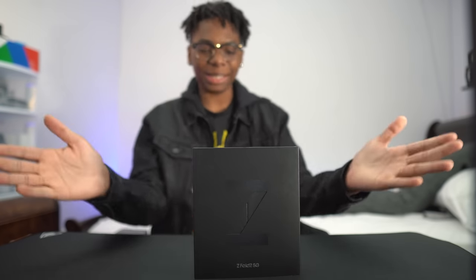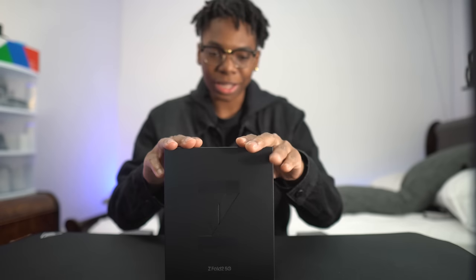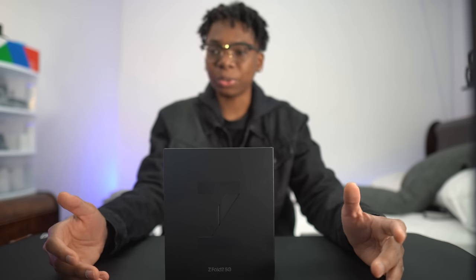Look what came in the mail today — the Galaxy Z Fold 2. Now, I'm super excited to unbox this one, guys. I'm blacked out, I'm in the fit for the device right here. And this is like one of the most hyped up phones of 2020.